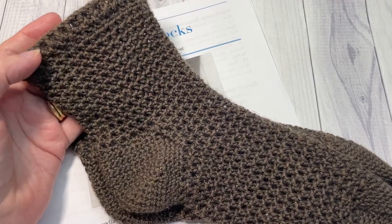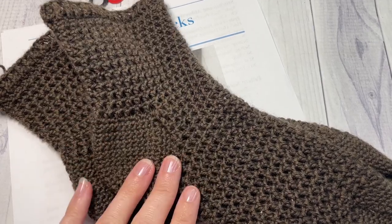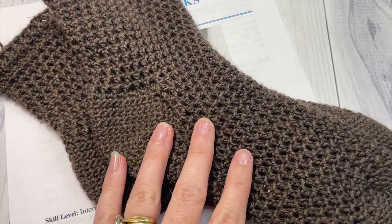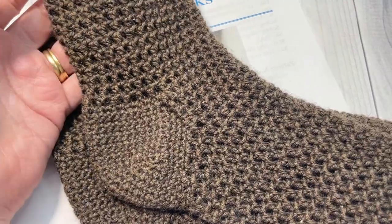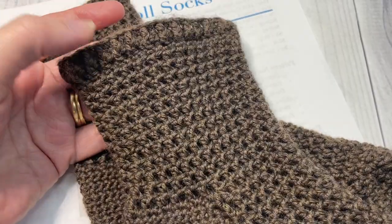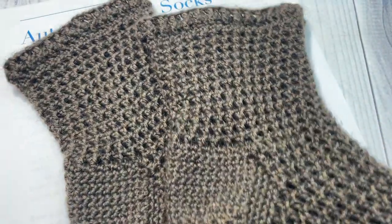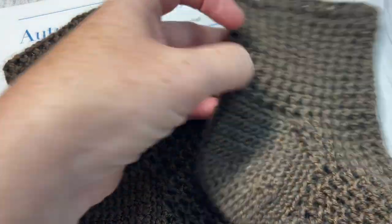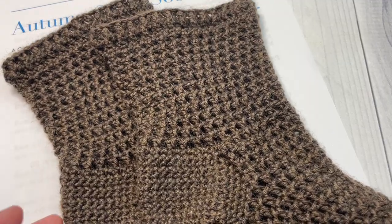These are an intermediate pattern simply because they are socks and there's quite a bit of technical work when it comes to working the heel. But as far as socks go, they're made with fairly easy stitches — half double crochet, single crochet, and a few double crochet stitches up at the top. So in terms of stitches, it's not too difficult, and with this video tutorial, hopefully you'll soon be enjoying your own Autumn Stroll Socks.